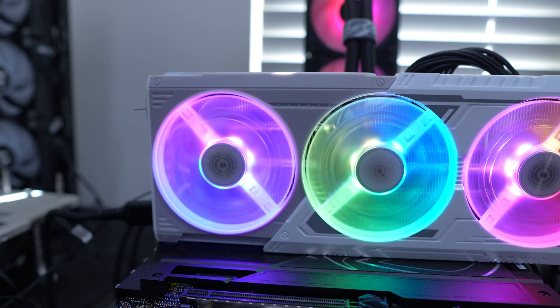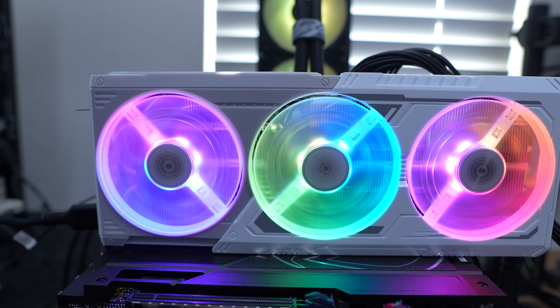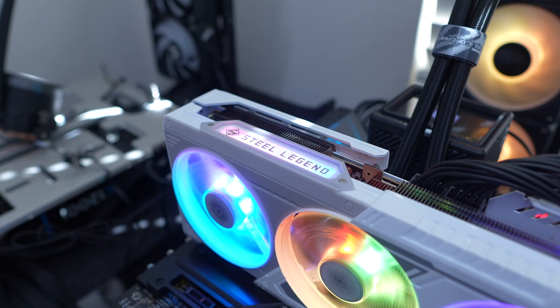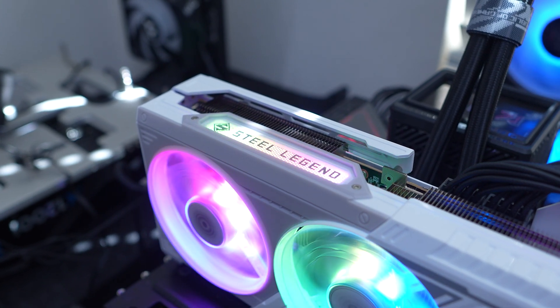When it comes to RGB lighting, when you power your system on all three fans are going to light up with RGB lighting, and this looks excellent — especially if you have your graphics card mounted vertically. On top of that, the Steel Legend logo on the side of the card also lights up, so you have quite a lot of RGB lighting here.